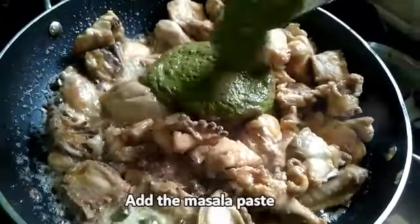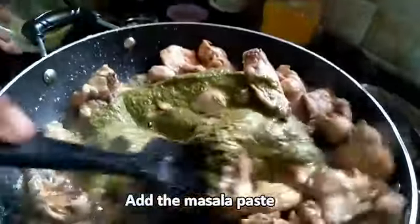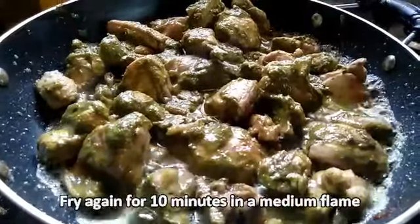Now add the masala paste and let all the masala get coated on the chicken pieces. Fry again for 10 minutes on a medium flame.